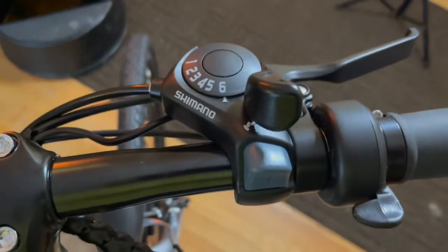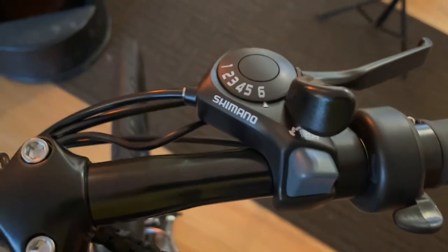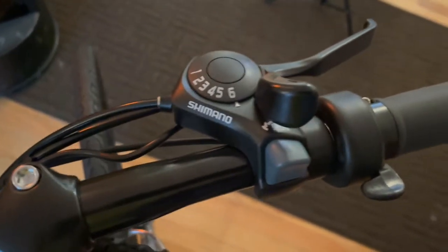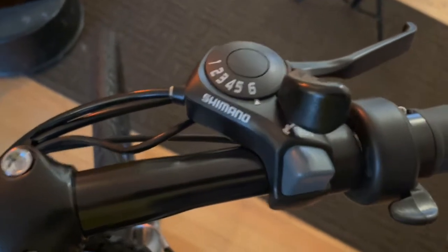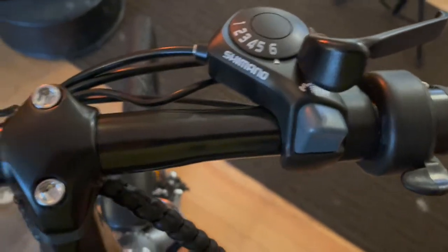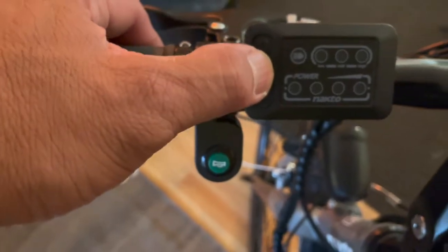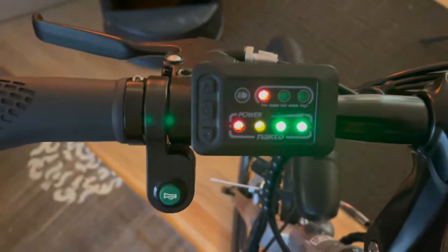It does have just the one Mickey Mouse Shimano shifter, but it does work. You're not doing mountain biking, so you're not doing anything that requires more than moving your gears up and back. Would it be nice if this were seven speeds? Maybe, but is that really a big deal for an e-bike? I'm going to go ahead and power up this. Would it have been nice if this had a display telling you how fast you were going? Sure, that would be wonderful.